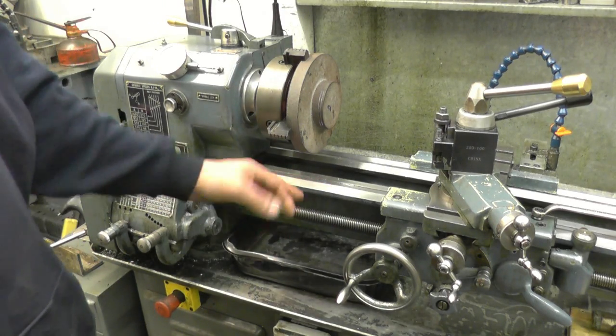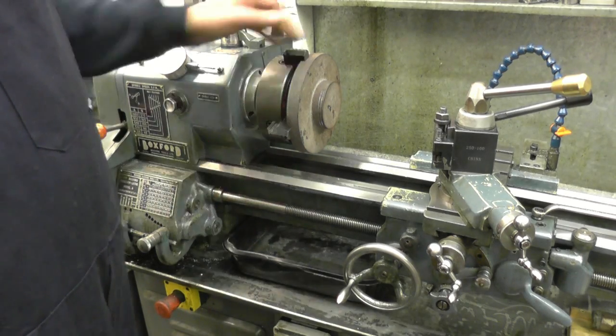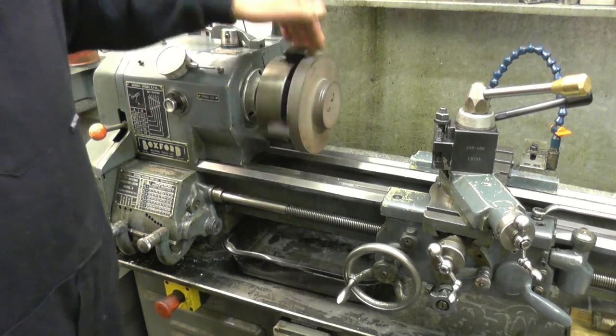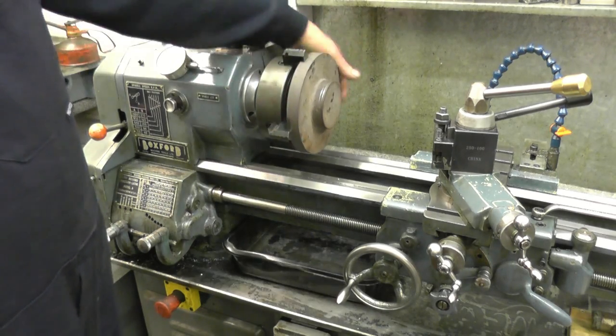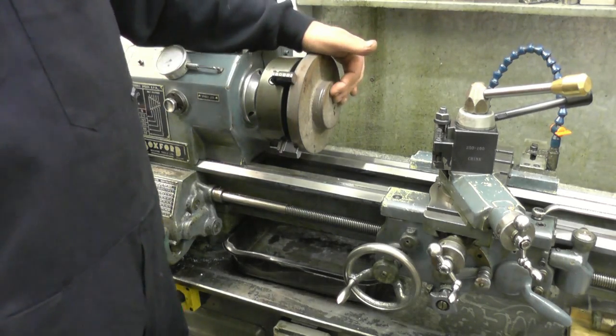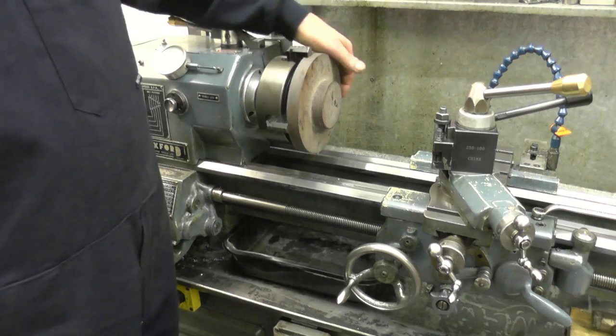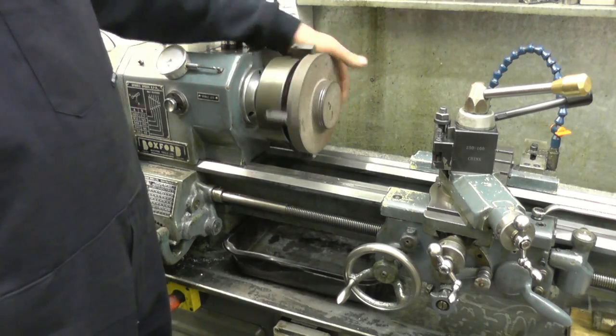A lot of people worry about getting cast iron swarf on the bed - it's not going to wear the bed away. The casting is quite clean; there's no sand in it. Sand is the stuff that wears things away. What you find is when you take your first cut off the cast iron, you've got to take a nice deep cut to get underneath the skin of the material, the hard skin on the surface.